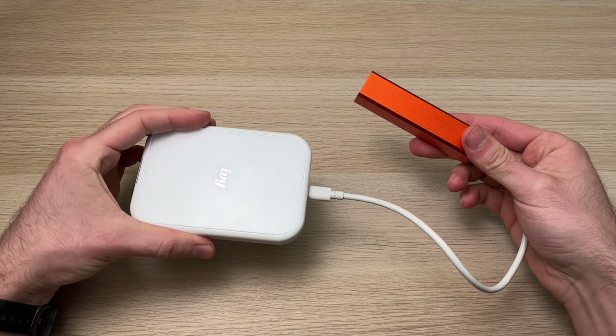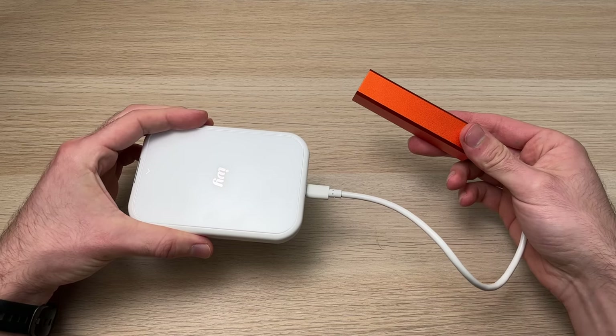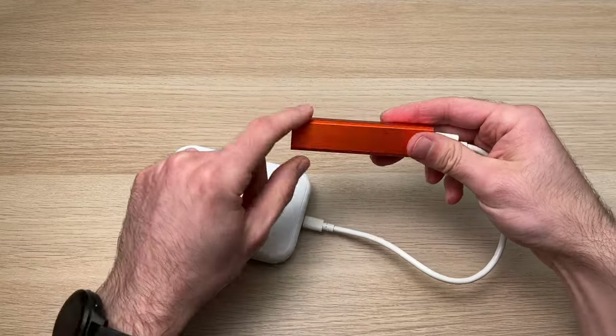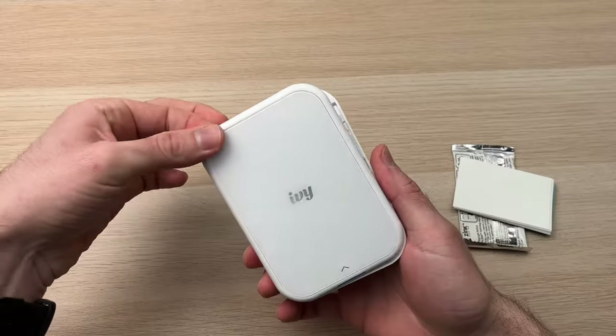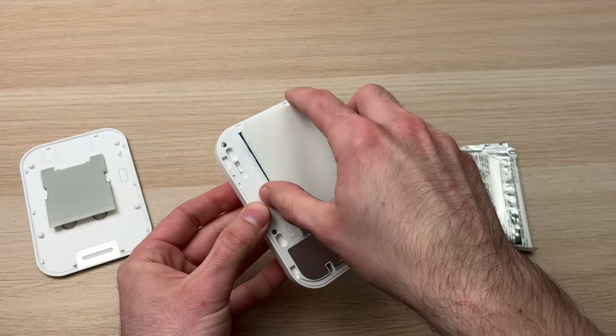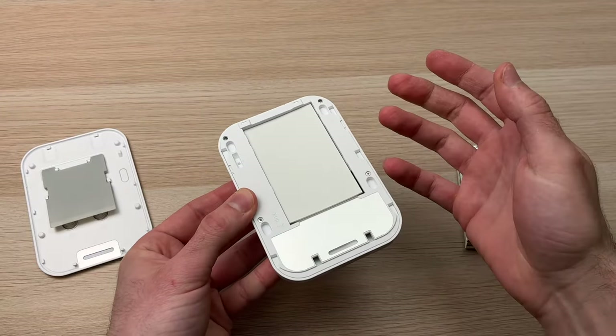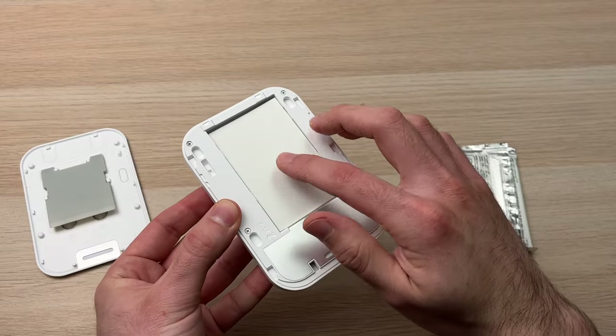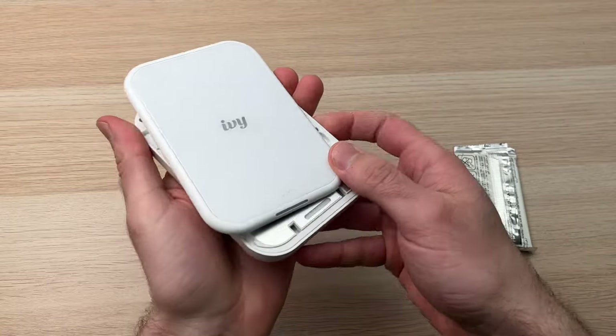Another nice feature of this printer is that you're able to charge it using a portable battery, which is very practical when you're traveling around. Everything about this printer is easy to understand, even placing the paper inside — you just have to put it there with the glossy part facing up and put the lid back in place.